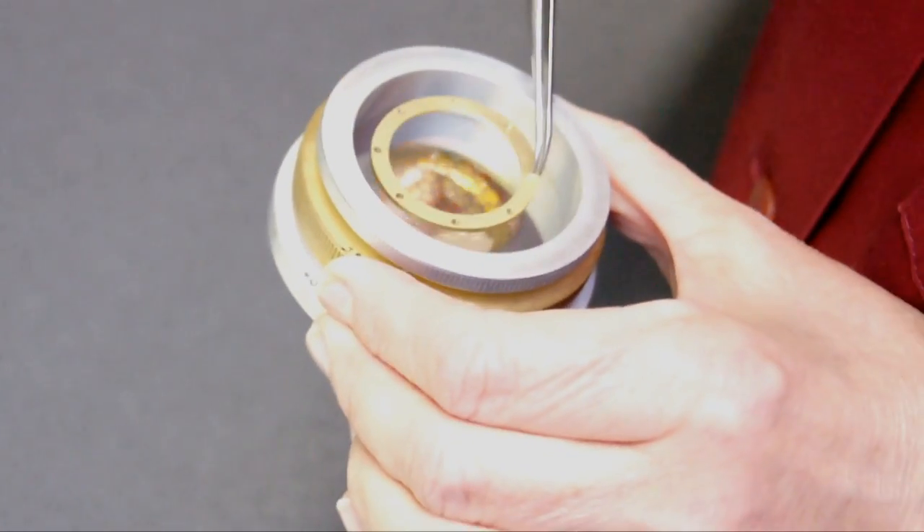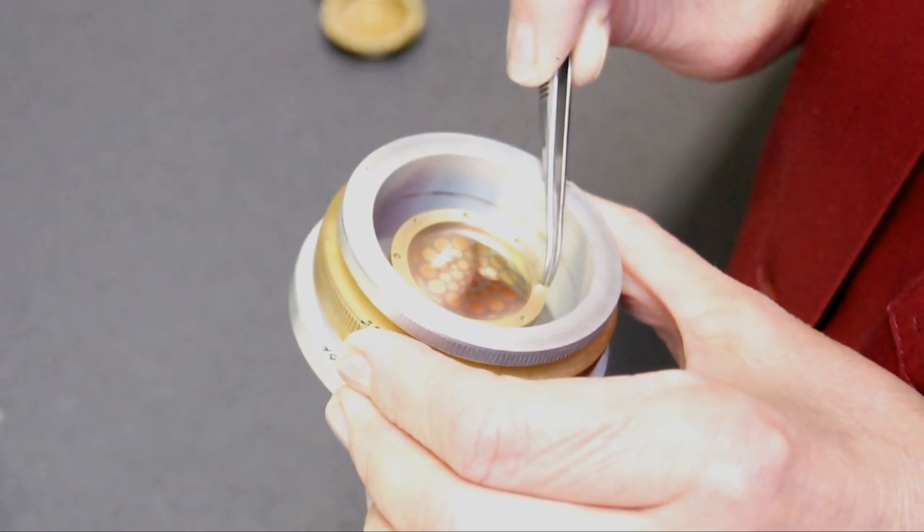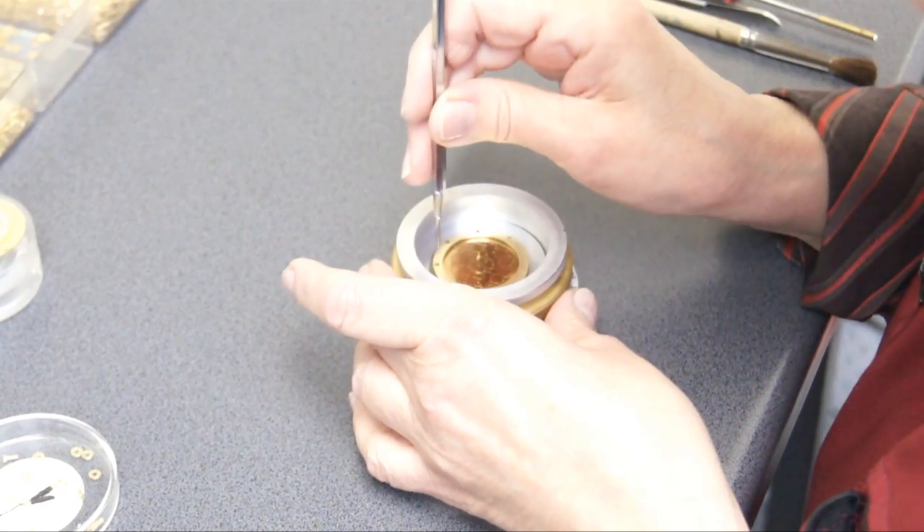After the back plate is finished, a gold-covered membrane is added. This is the most important element of the Jay-Z microphone capsule.